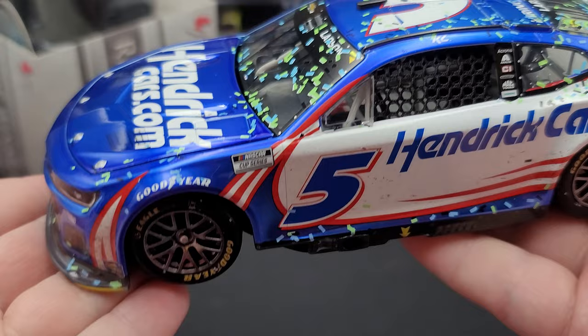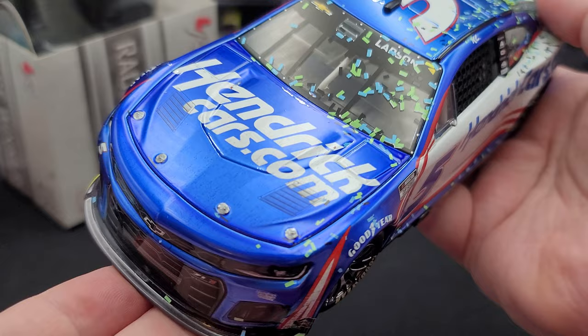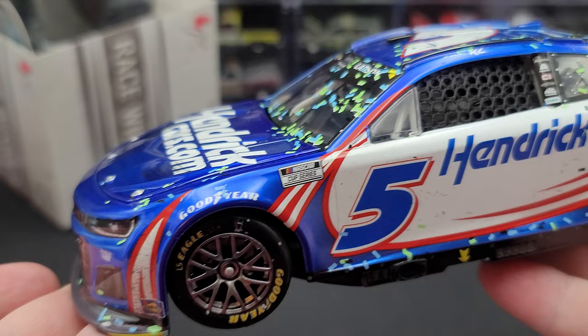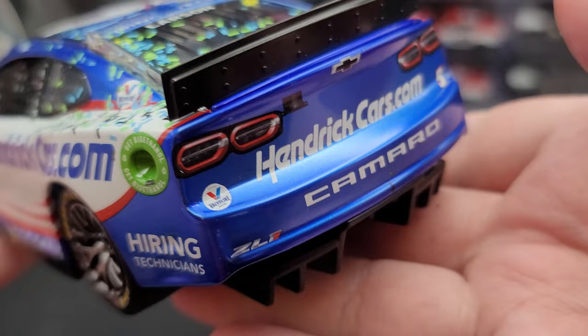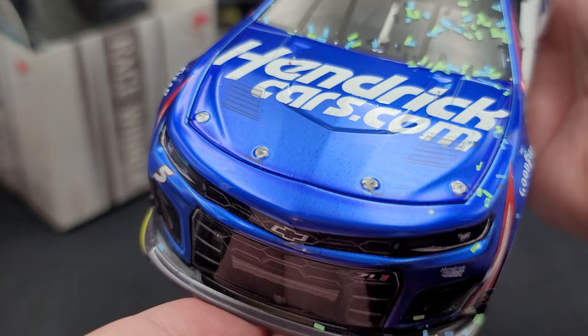Let's get into the diecast now. As I mentioned, this is an RCCA Member Exclusive Liquid Color finish, with blue as the dropout color. If you're not familiar with liquid color, it is basically a finish that makes the blue look like it's wet, with a shine to it — it looks absolutely stunning. I'm really glad the dropout color was blue because sometimes they do white and liquid color just doesn't really work as white.